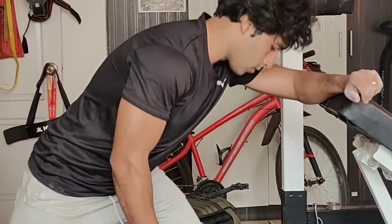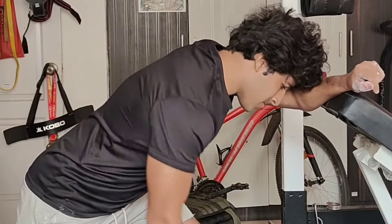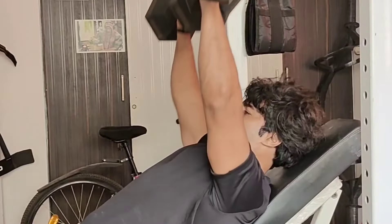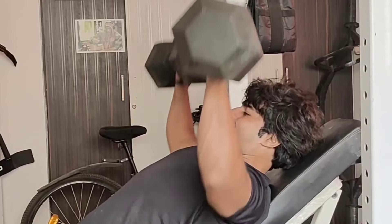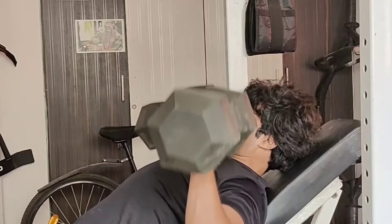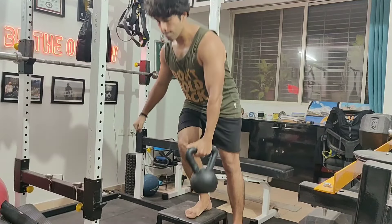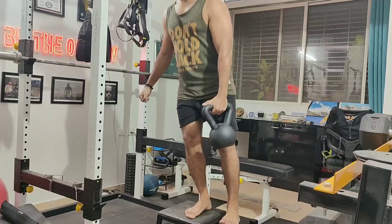More strength training. The approach was not to go to failure — typically using 70 to 80 percent load at the max and hitting maybe three or four reps short of failure, just to get the blood flowing, pump the muscle, and maintain muscle.